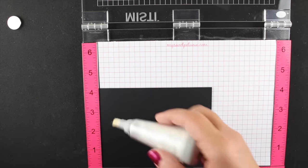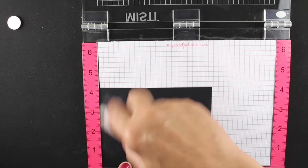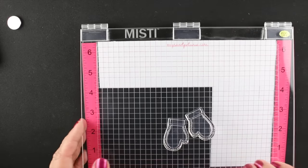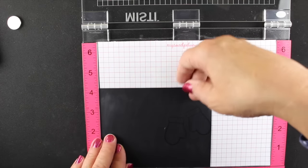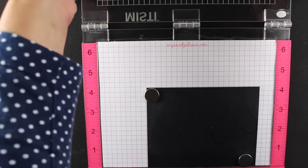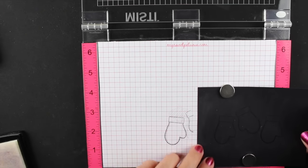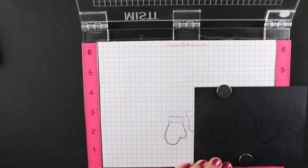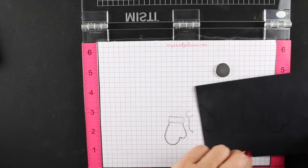Now I have a piece of black Bazzill cardstock and I'm going to put some embossing de-static on it. There are a lot of de-static tools - some people even use a dryer sheet or something made with baby powder - whatever you can use to keep that powder from sticking in places where you don't want it. I'm stamping in VersaMark ink and I want the embossing powder only to stick to the VersaMark. Since I can't see my VersaMark stamping very well, these guides make it really easy.